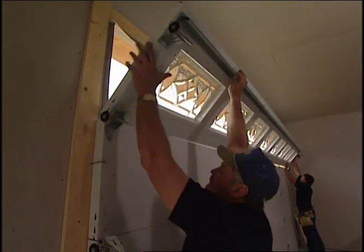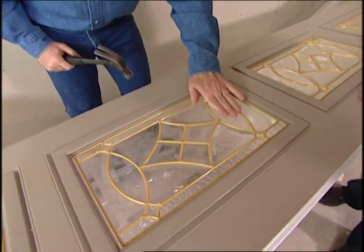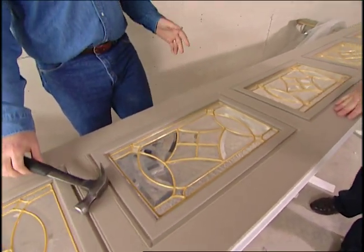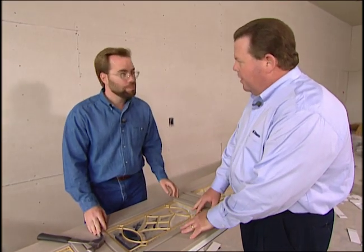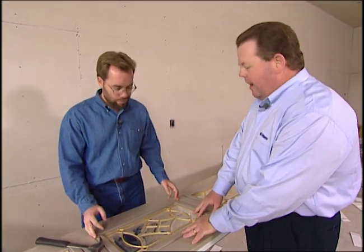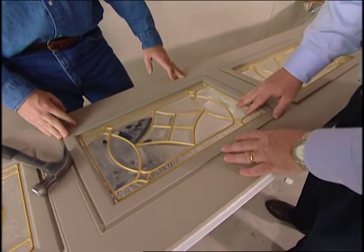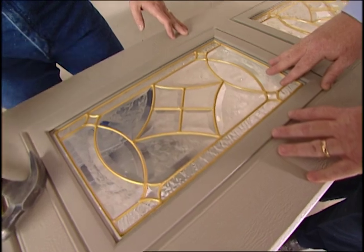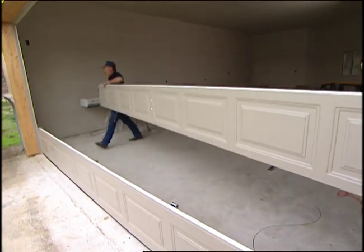For safety, the leaded windows in the top panel are shatterproof, so the kids could hit a baseball against it and it's not going to break. That gives you a very secure and very durable window. And of course, 40 percent of your home is actually covered by the garage door, so that gives you a nice curb appeal.